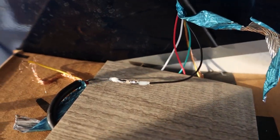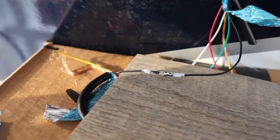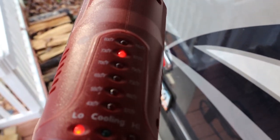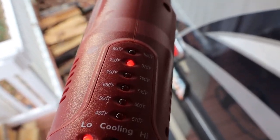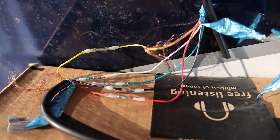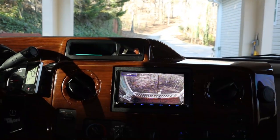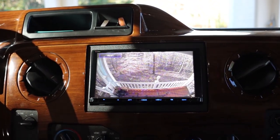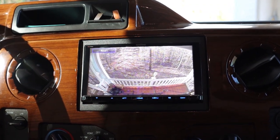Boom — that's done. Harbor Freight heat gun set at 730 degrees, about four or five seconds per connector. We got one more to go. Okay, we got the rear camera hooked back up, all is working well, everything looks good. I hope this helps — until next time folks, safe travels.